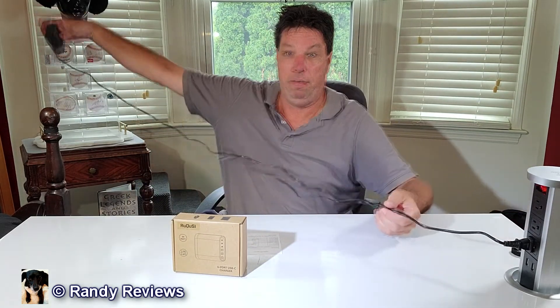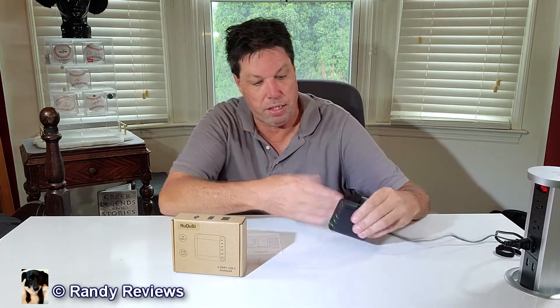When you open up this box you get the unit itself and a power cable — a two-prong power cable that is about five feet long. It has a nice little velcro strap that comes with it. This is a plastic unit.